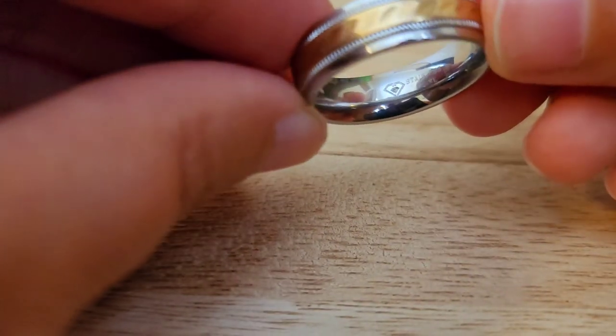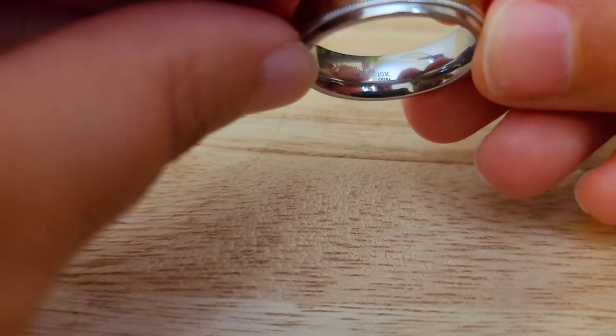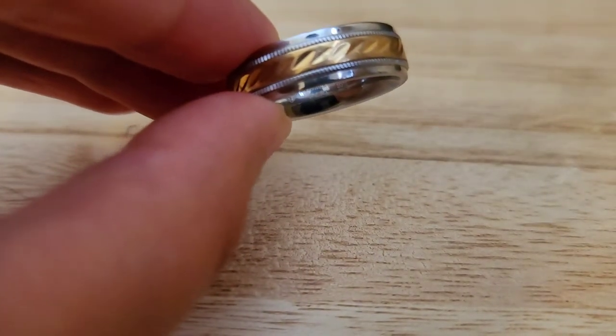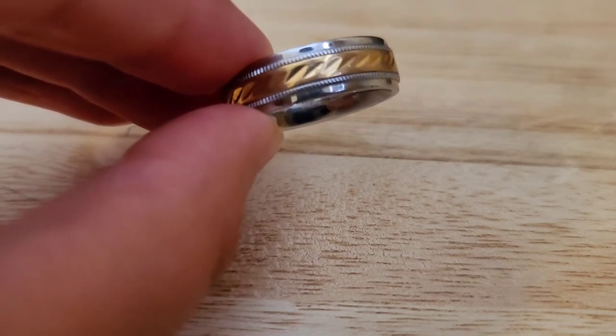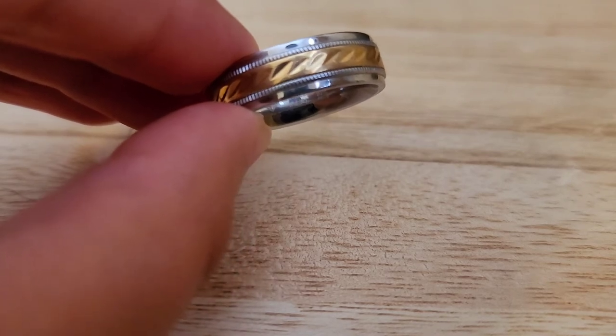Item number nine is stainless steel and it's marked 10k china inside. This one is 6 millimeters and 8.6 grams in weight. This is a size 11 and I will also do this one for $9. Item number nine for $9, size 11.